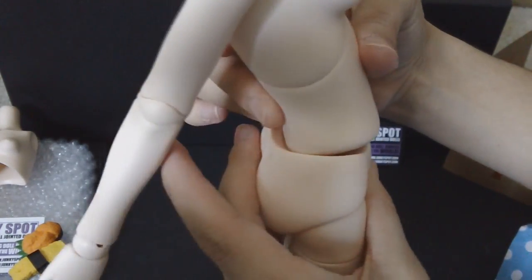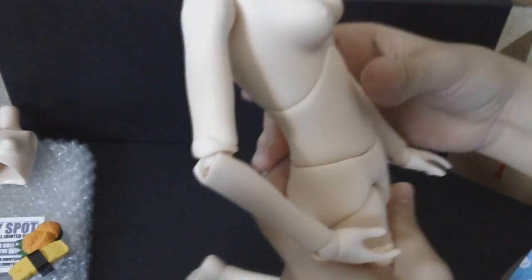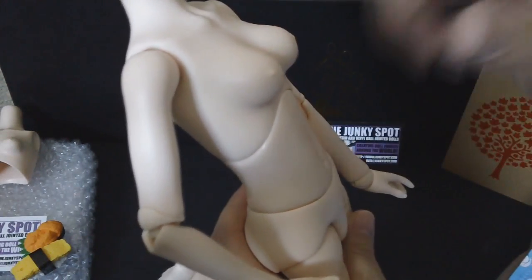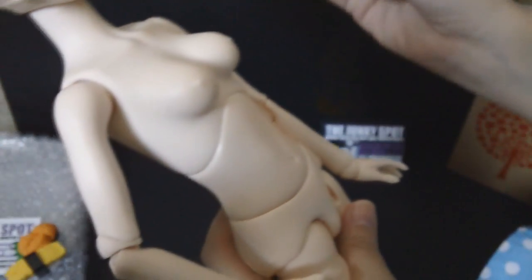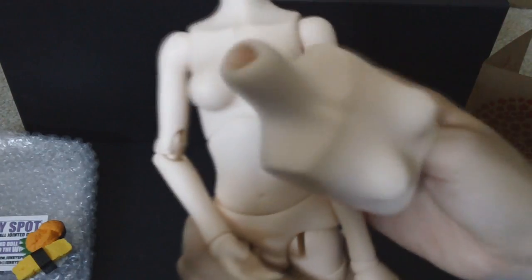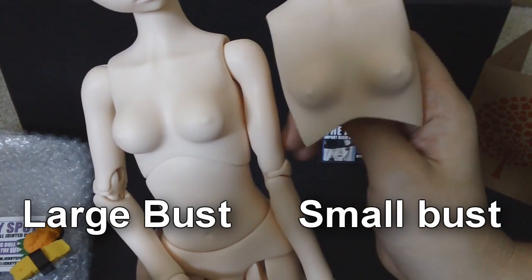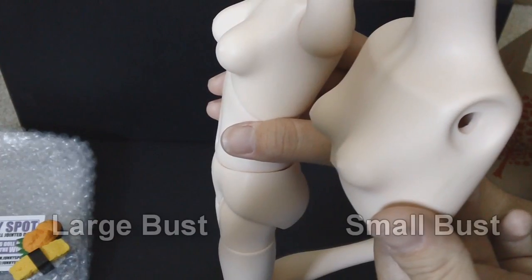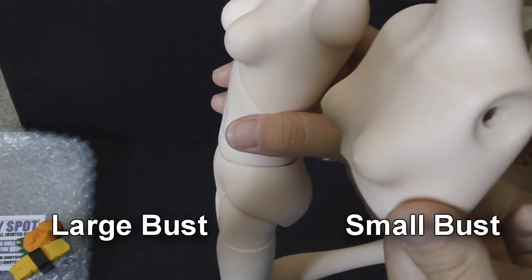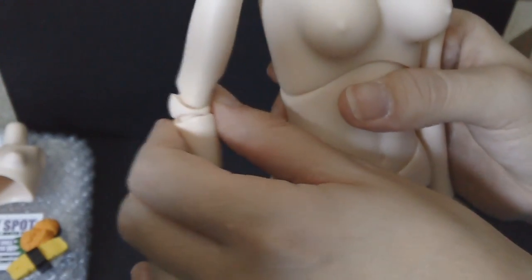As mentioned, there are two busts you can get for this girl. This is the larger bust, and here is the smaller bust — you can obviously tell one is bigger than the other. You can request the smaller bust if you prefer. Here's a side-by-side view: the larger one on my right and the smaller one on my left.